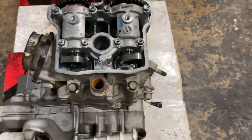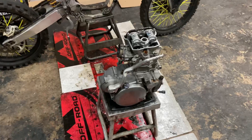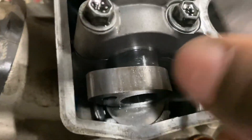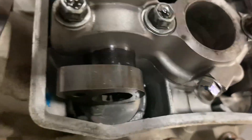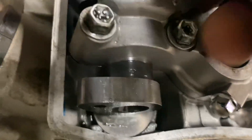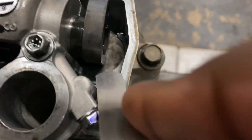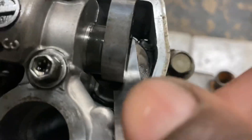All right, I adjusted the exhaust valves. Now, as you can see, the gauge slides through every valve perfect — nice and smooth. Nice and smooth, every one, nice and smooth.